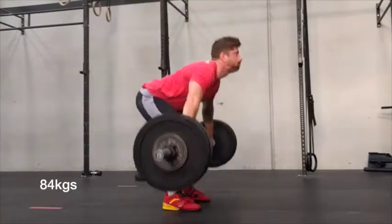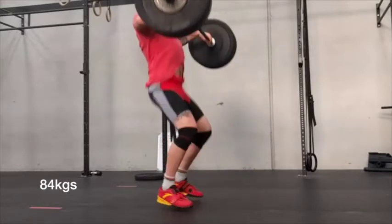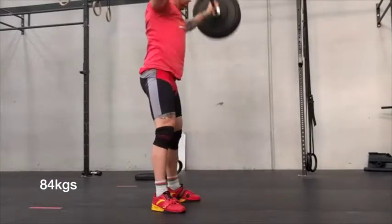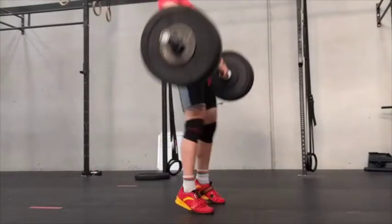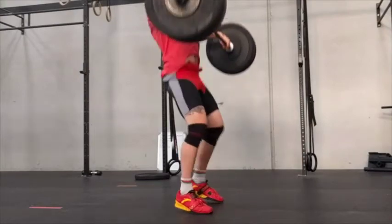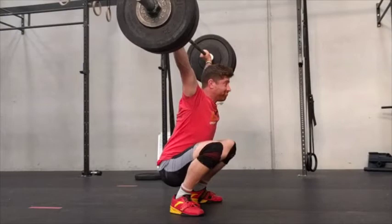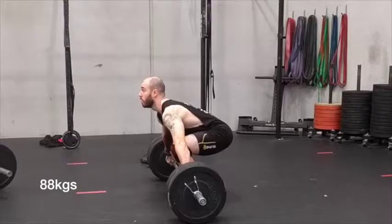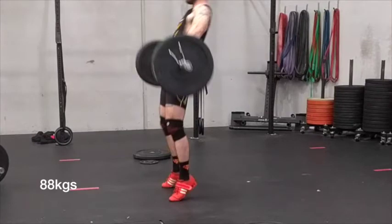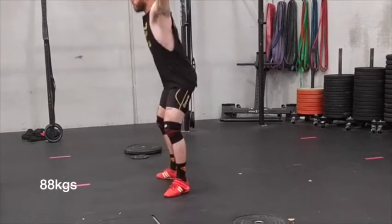What each lifter aims for is the same sequence. They're aiming for the legs, hips, toes, shoulders, and arms to all fire in that sequence. Now in a heartbeat this looks like it's happening all at the exact same time, but the sequence needs to be correct. If for example you go onto your toes too early and start pulling with your arms before your legs and your hips have had enough time to do their job, it can lead to less force generated.